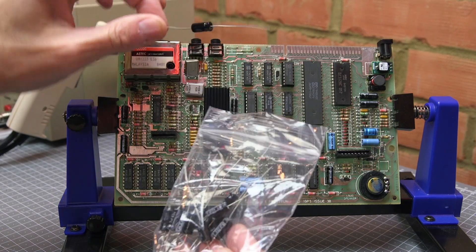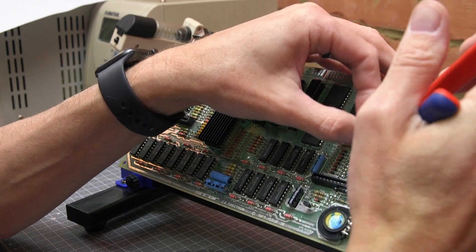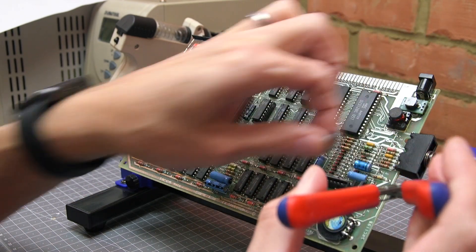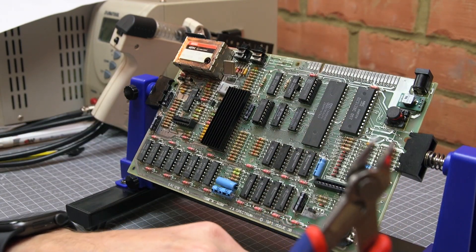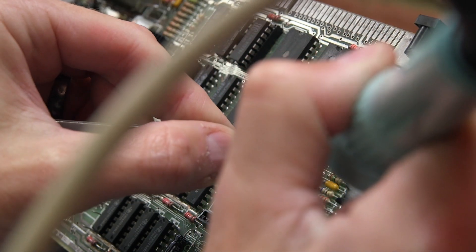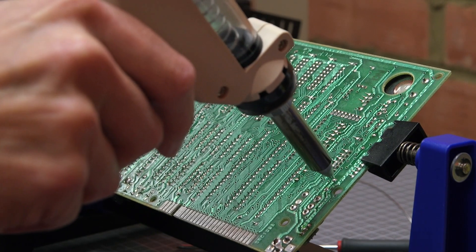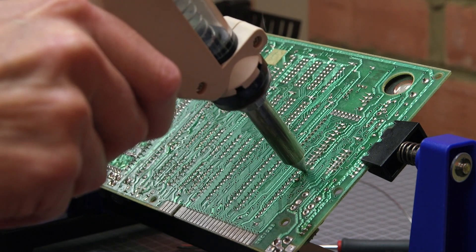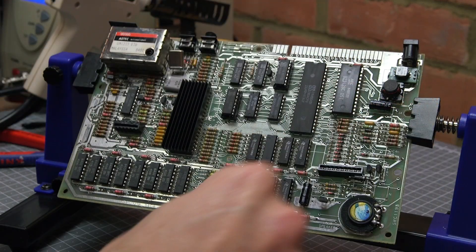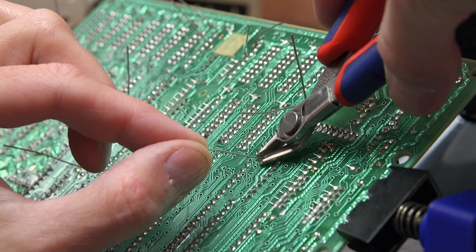Onto the next job which is to recap the board. Rather than desoldering, I'm going to use a different technique — cutting the capacitors off the board. The capacitor legs were originally cut at an angle, which makes desoldering more difficult, and I don't want to damage the board or lift any of the pads. So I just cut off the capacitors, then remove the remaining part of the leg with the soldering iron and some tweezers. I tidy up the holes with the desoldering tool, then thread in the new capacitors, solder them into place and snip off the legs.